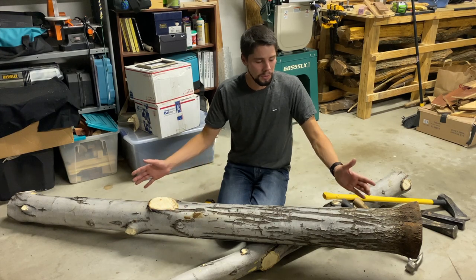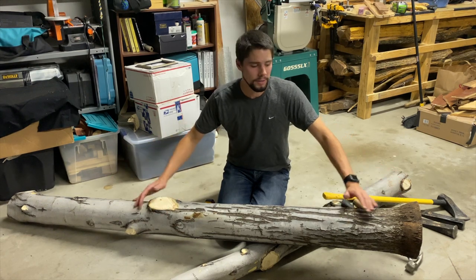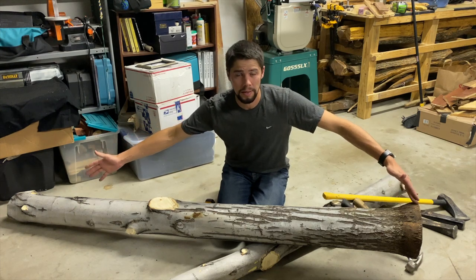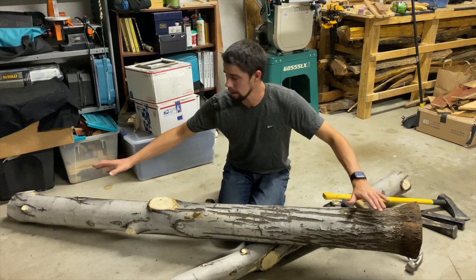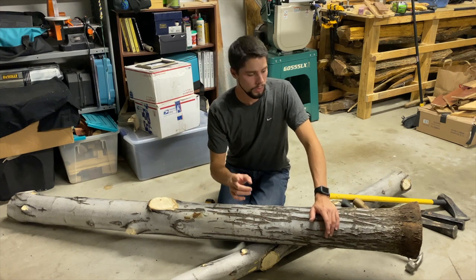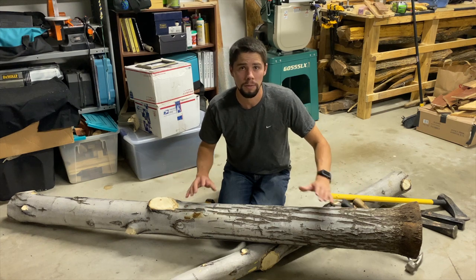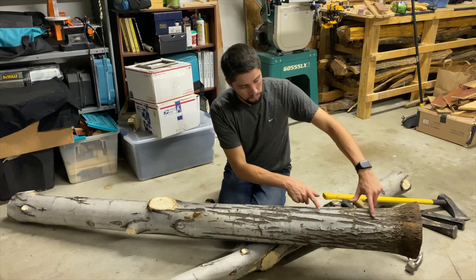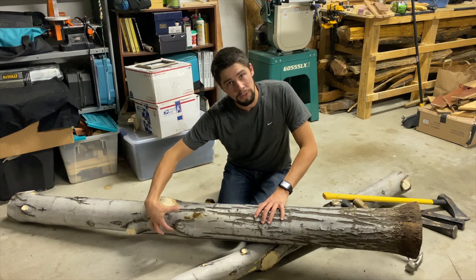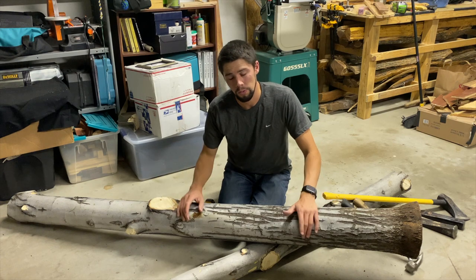Step number one: when you come up to a piece of wood you want to look at its length and see how straight it is. From here to here we're about 6 feet in length and it's very straight on the outside. You also have to check to make sure that it's not corkscrewing, and the way you do that is by looking at the bark. It's a pretty good indicator — not always true — but if the bark is going straight along and not going around the tree then you should be pretty good when you split it that it will split straight as well.